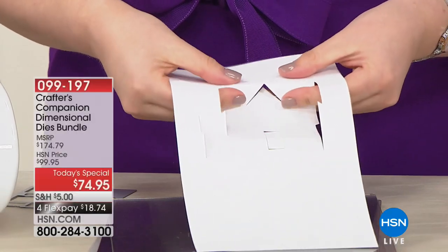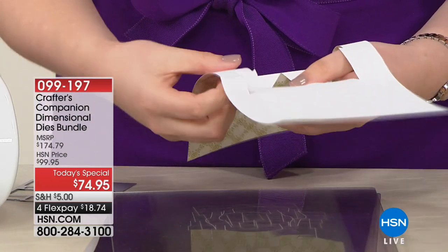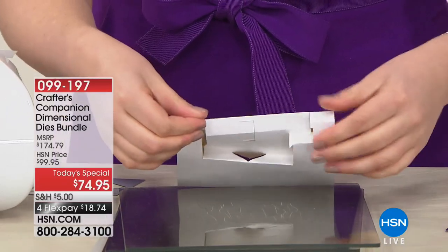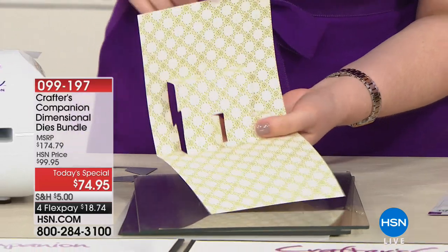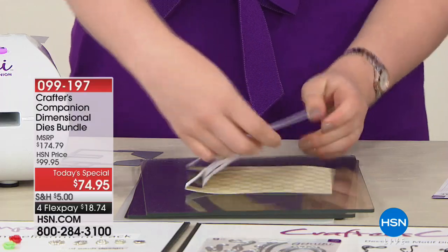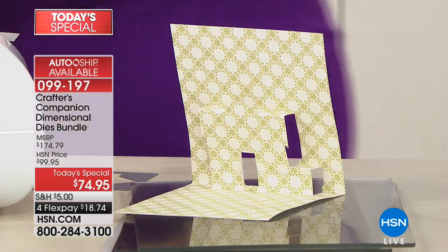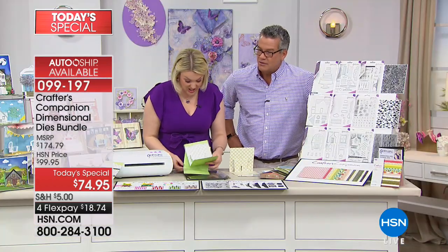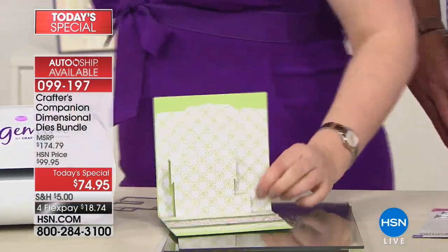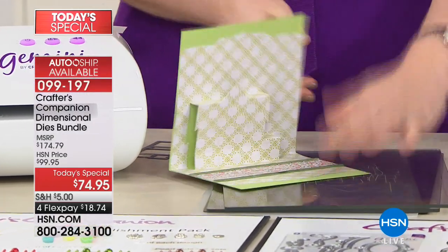I'm folding it on the back so the camera can see. You just fold that score line and you can see the dimension coming into place — same there with the little house. We fold it back, fold it forward, fold the base up. Can you see how it literally only takes a couple of seconds? And what we've done is created the inside of the card. It folds flat to go in your envelope, and when it stands up you've got that lovely little house.